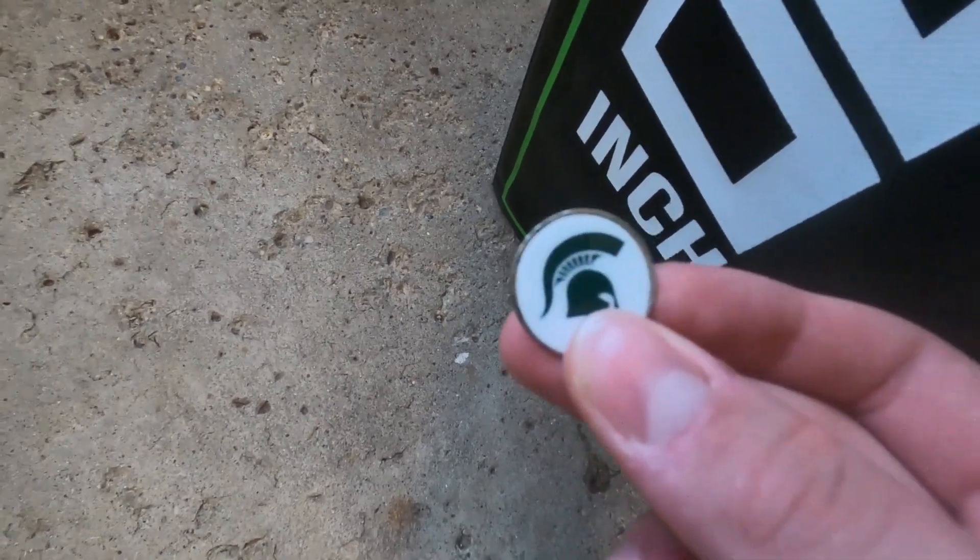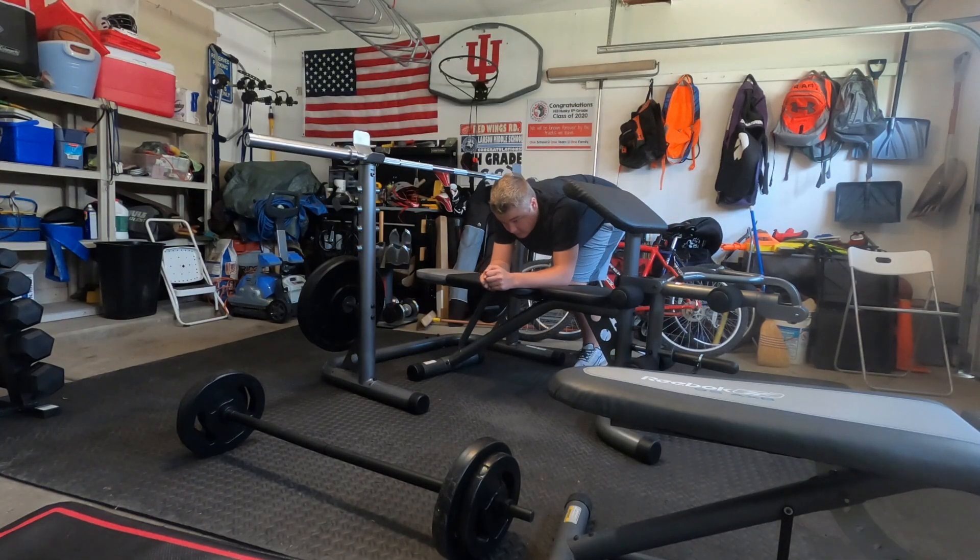Alright, for this first challenge we're going to see how many reps of the bar I can do — like in the last video, but let's see if I can beat 40. Let's get right into it.